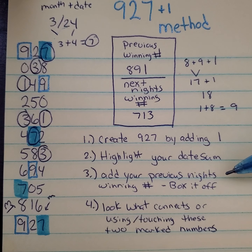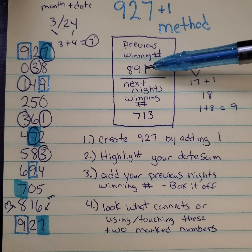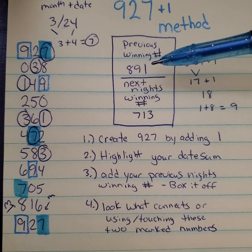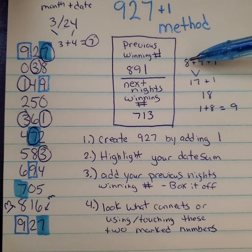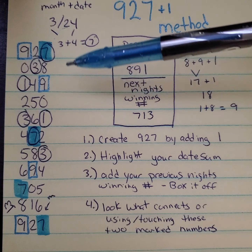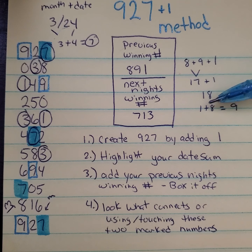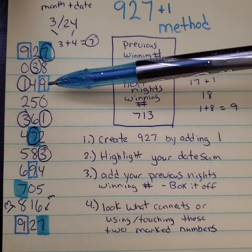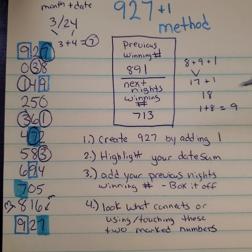The next thing you want to do is box off your previous night's winning number's complete sum. Here we have 891 that fell the night before. Mississippi is a one-draw state — this does work for multi-draw states, you just have to go from draw to draw. So for the previous night, 891: we add 8 plus 9 plus 1, that's 17 plus 1, you come out with 18. Now we want to get this down to a single digit, so we add 1 plus 8, that gives us 9. That's our single digit. So we're going to box those off — that is our second reference point for our following night's winning numbers.